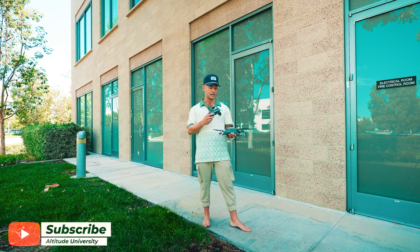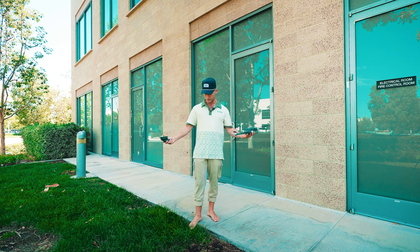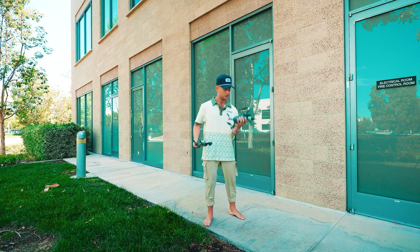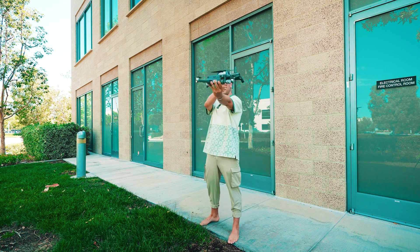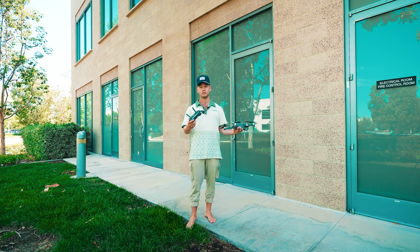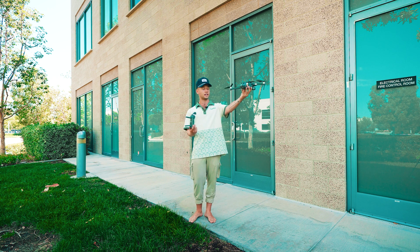I actually take off and land my drone from my hand every single time — I never take it off from the ground. The reason is that it removes a lot of variables. From your hand you can put it anywhere in space and you know everything around you, so you don't have to worry about hitting anything on the ground. If you're a beginner, take it off normally from the ground to get used to it, then start by landing in your hand, and then slowly upgrade to taking off from your hand.